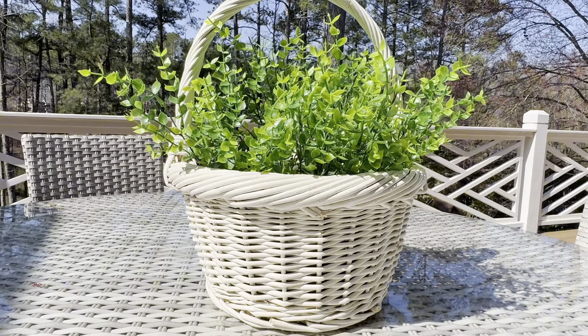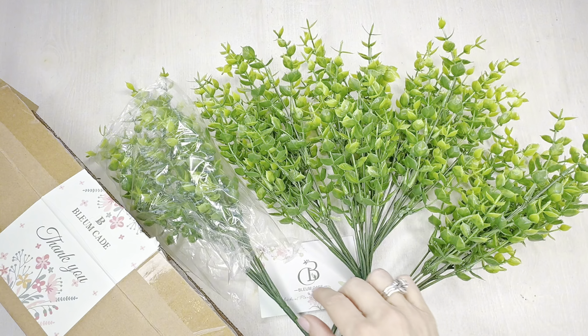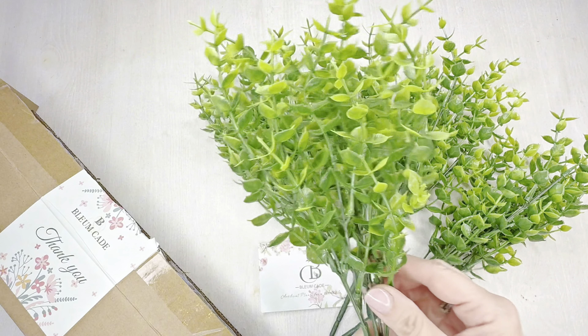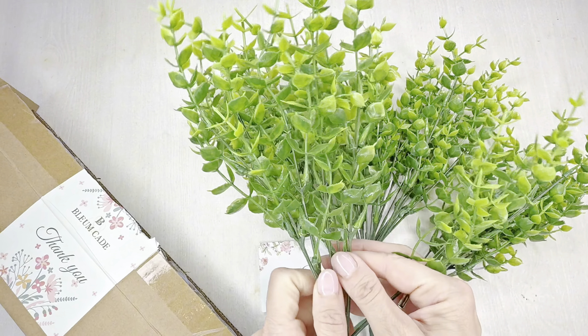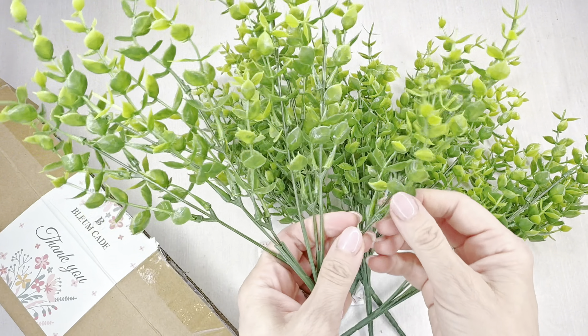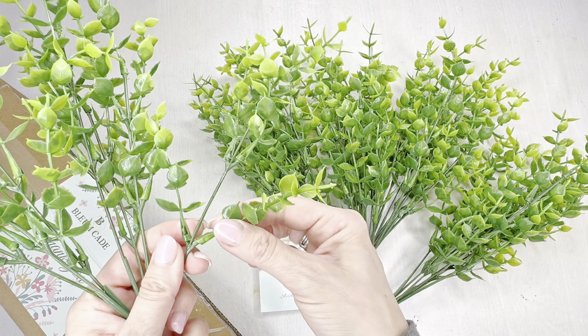The weather was warming up but wasn't quite warm enough to grow things consistently yet, so I turned to this UV resistant artificial boxwood-looking greenery to help bridge the gap. It arrived well packaged and quickly in a tiny two-by-two box, and when I spread it out it was almost 13 inches wide.